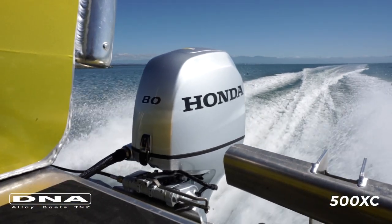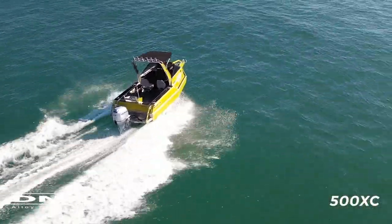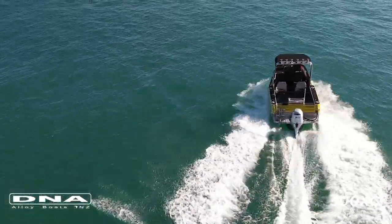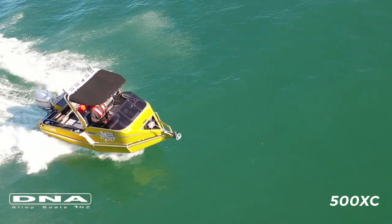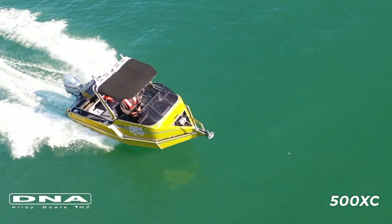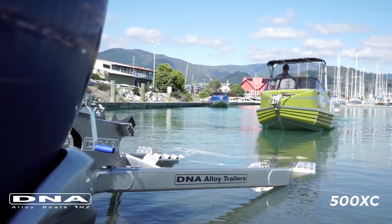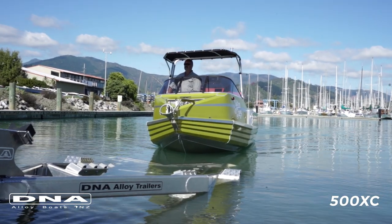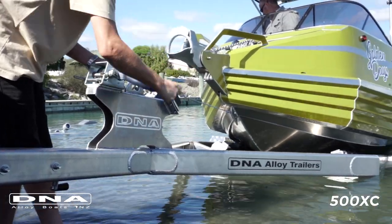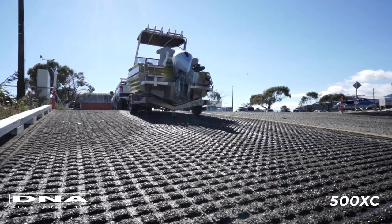Moving to the very back, we've got the Honda outboard — this particular boat has an 80 horse on there; the 75 is the standard and the max you can put on is 100 horsepower. Super economical, super quiet, super reliable and very efficient — I can't say enough good things about the Honda. This boat comes on an aluminium DNA alloy trailer, which has higher corrosion resistance, a lower profile making it easier to get in and out loading the boat, and a lower centre of gravity for towing — making it a safer and lighter option, easier to manoeuvre around the driveway or shed.